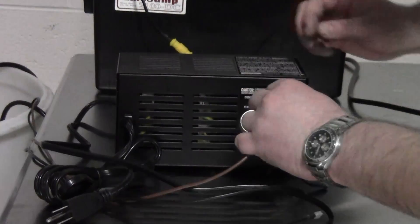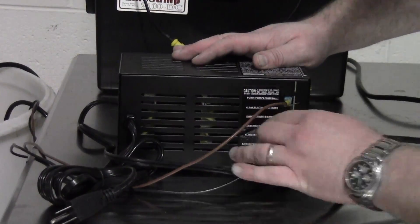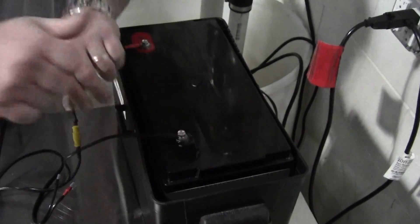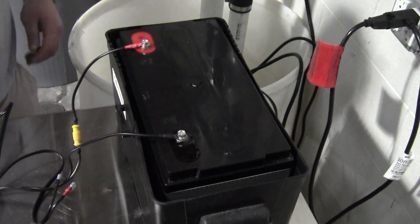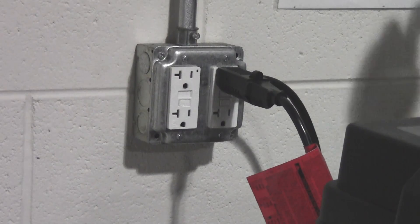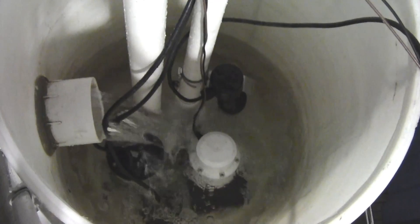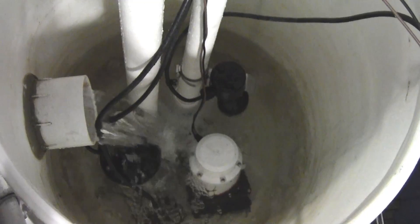Installing the 2100DC is quick and easy. After installing the pump, hook up the connections to the charger and battery. The connections and terminals are clearly marked and color-coded. Lastly, plug the system into the wall. After that, the system is ready for action.